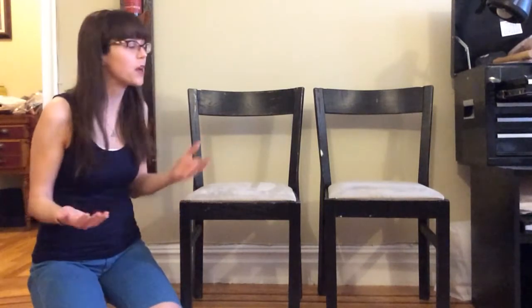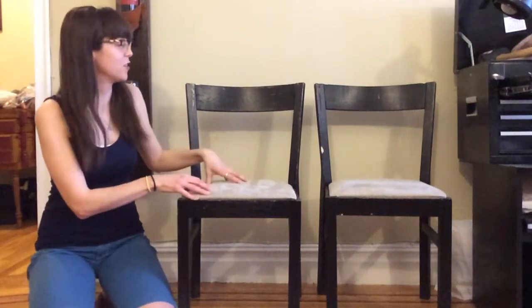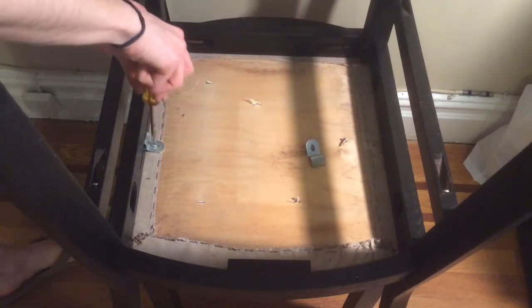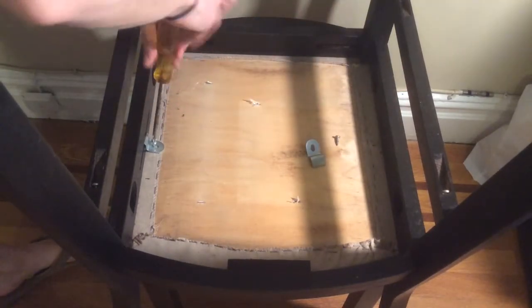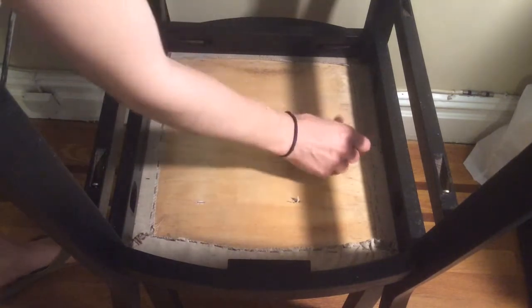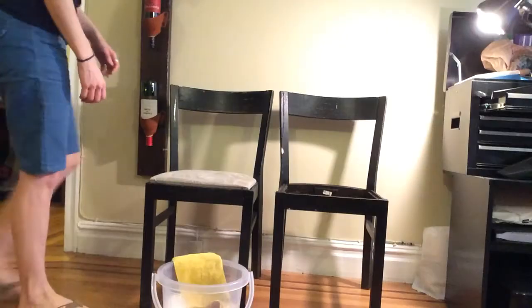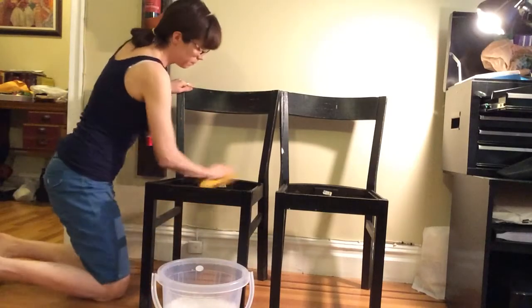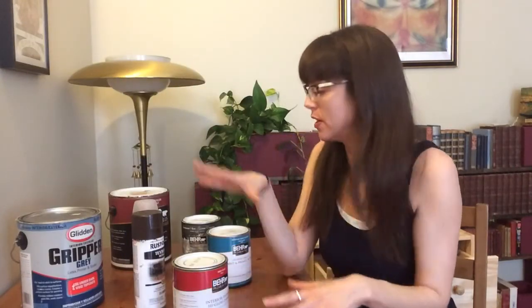Flipping chairs is not an uncommon theme in the DIY world, but in this video I really want to go into depth about what your paint options are, what the best ones are for this project, and why you should use them. To get started, let's take the seats out of these chairs and clean them up. First things first, remove the seat by unscrewing the hardware that attaches it to the frame. Be sure to save that hardware in a safe place because you'll need it again later, and then wipe down the frame with some water and a little soap.